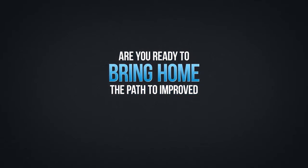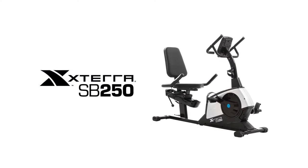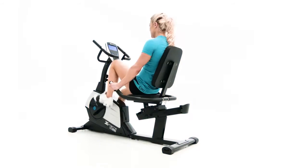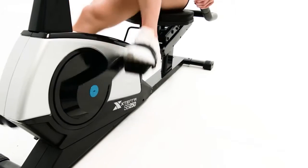Are you ready to bring home the path to improved health and fitness? Introducing the Xterra Fitness SB250 Recumbent Bike. When it comes to obtaining the most comfortable and effective workout possible, the SB250 delivers.